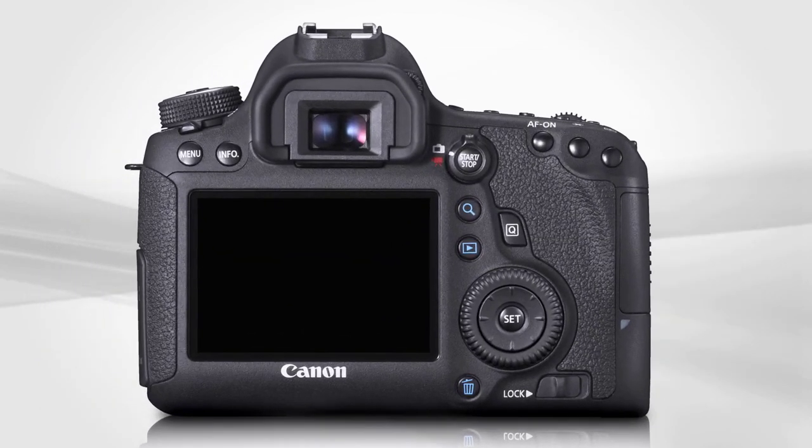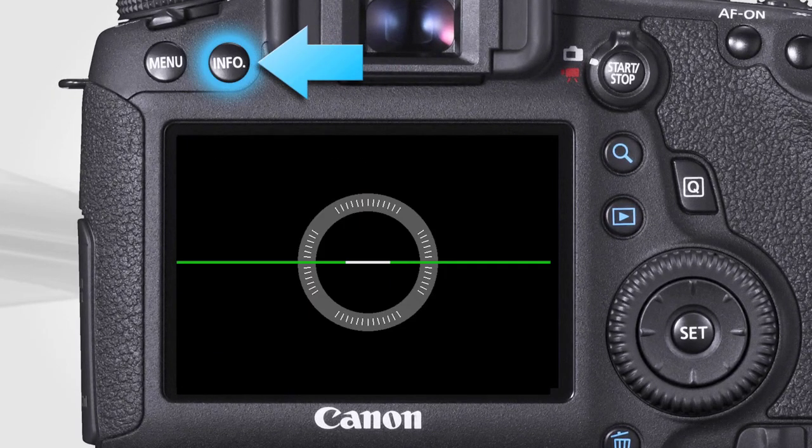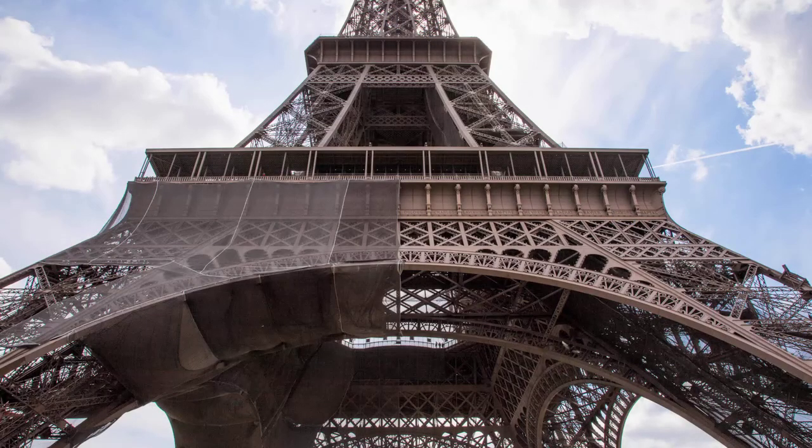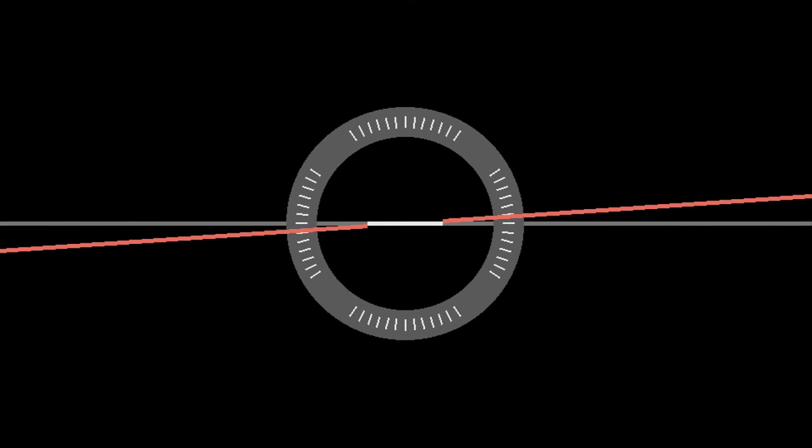To display the electronic level on the LCD monitor, press the rear Info button repeatedly until it appears on screen. It will work for both horizontal and vertical pictures. It's quite precise, and when it detects the camera is within one degree of being completely level, the line on the display changes from red to green.